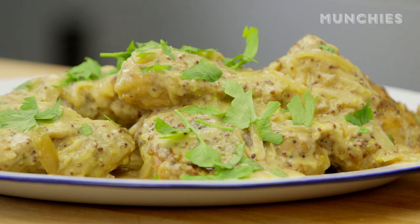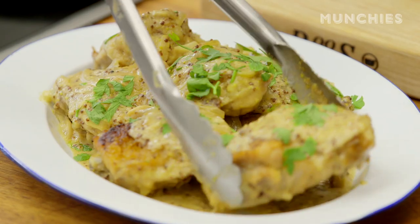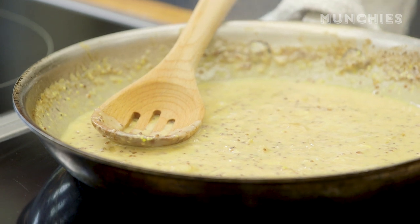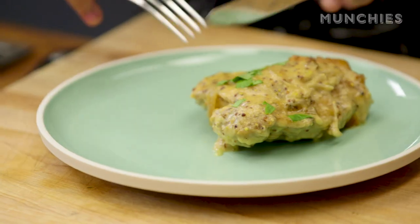And this is your mustard and white wine braised chicken thighs. I'm going to try some. This sauce is just so good — I could literally just drink this sauce as it is. Oh, that's really good. Here we go.